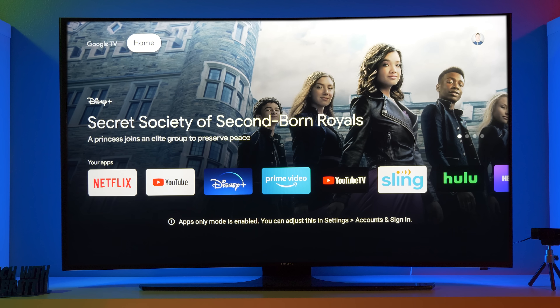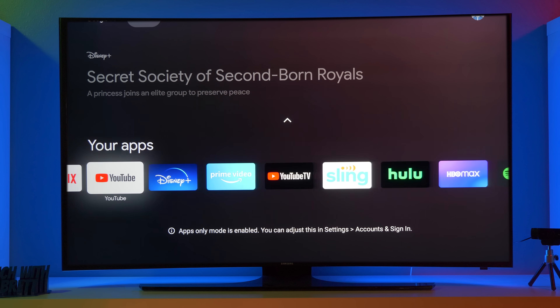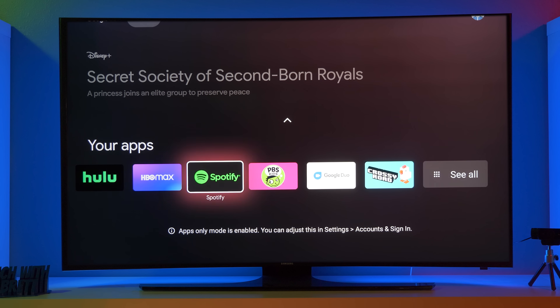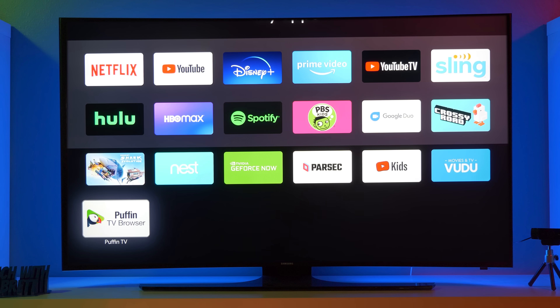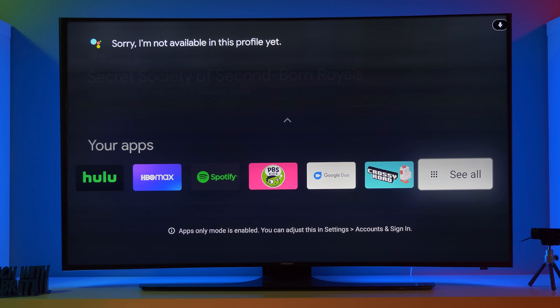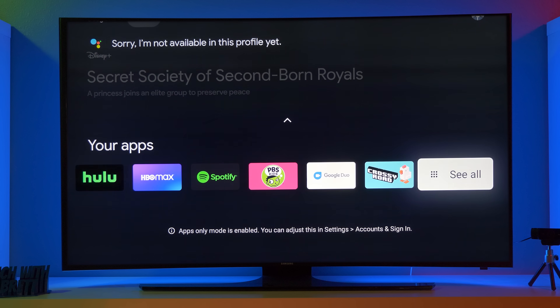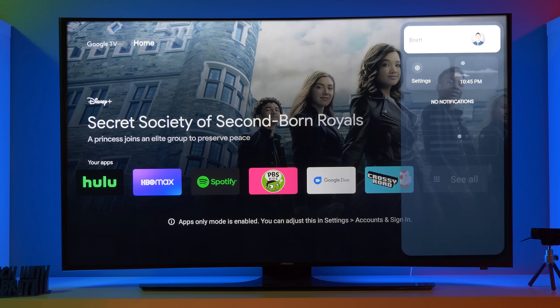Down here, it is only showing apps that are currently installed on the device. So I can only use those apps. And then if I click see all here, I could access all these. But if I try and activate the Google Assistant, you can see that it says I am not currently available in this profile. So if you want to have a limited profile, you are able to do that.